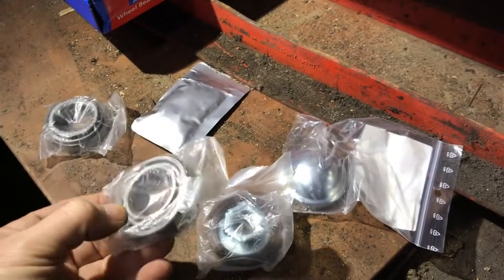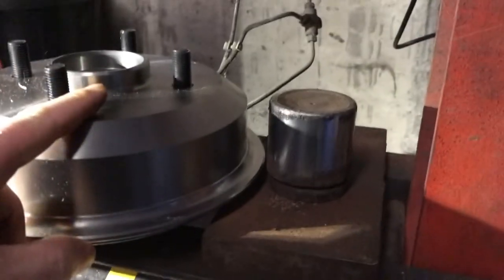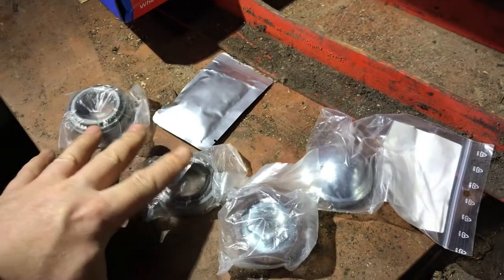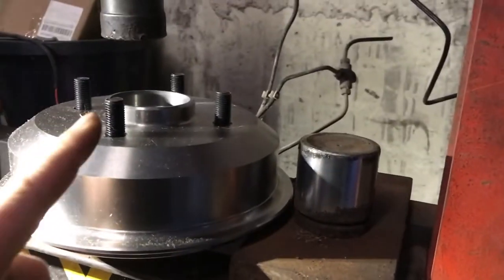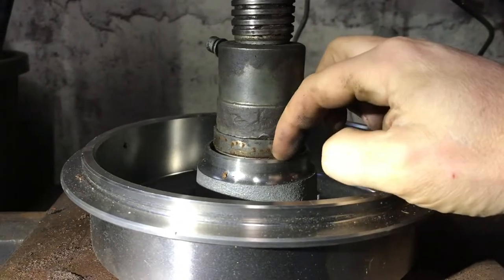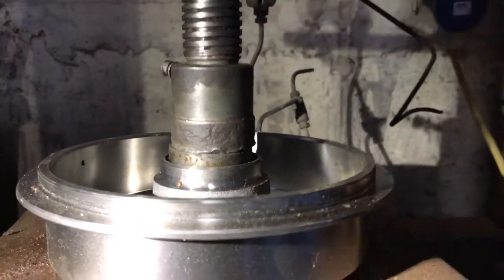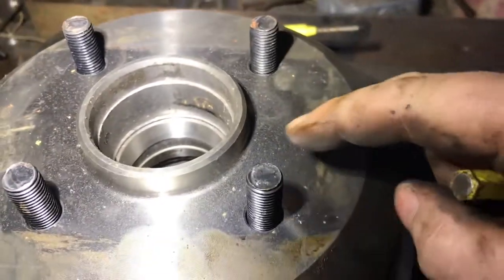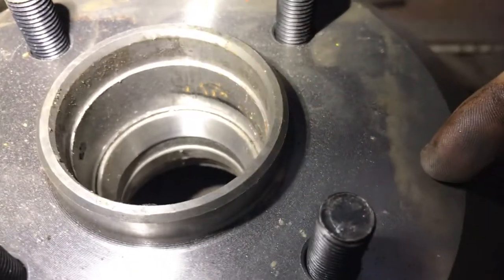Here we are at the press. I'm going to open out the bearing set — dust cover, the outer race, the inner seal, and the two wheel bearings. I set it up with the old bearing sitting on top and the new one sitting down there, and the press just presses it in. I pressed them three-quarters of the way home with the press, but didn't want to risk over-pressing it. So I used a hammer and chisel just to send it home. It's all lovely and flush now.